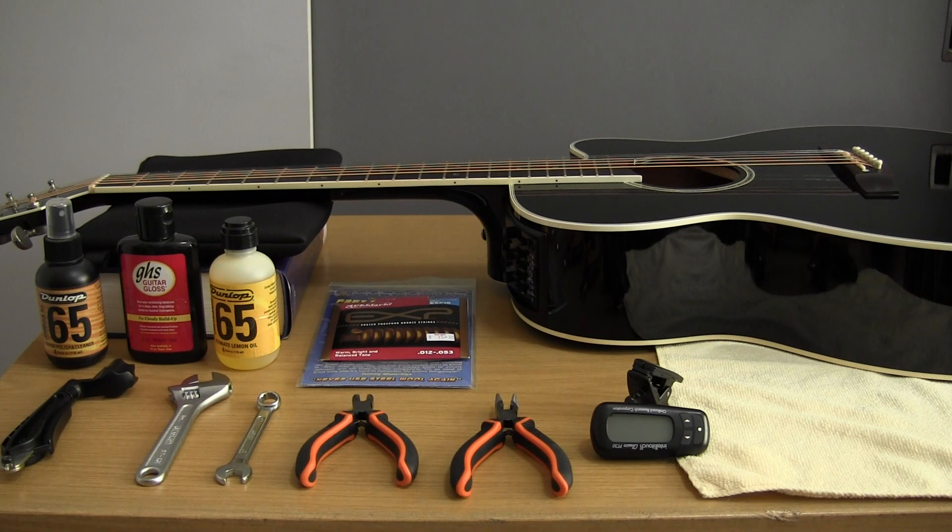There are certain players, in particular players of orchestral string instruments, who will only change their strings when they break. My mother is a professional cellist and she only changes her strings when they break — each string on her cello costs about $100. With guitar, we're blessed that our strings are much more affordable, so we tend to change them before we break. With acoustic guitar, we usually change our strings before they break.